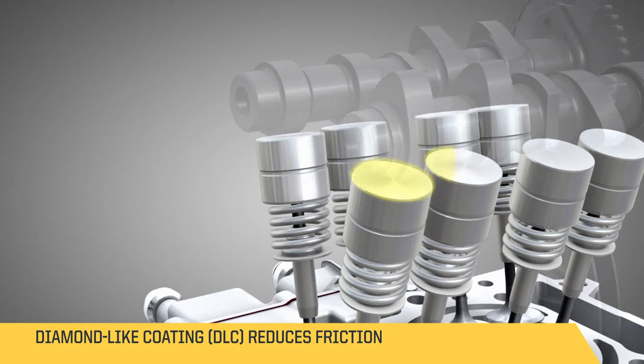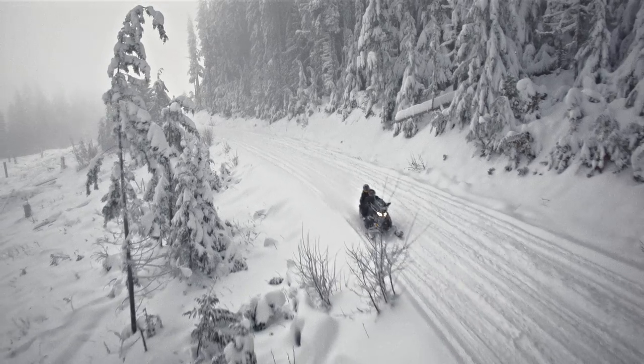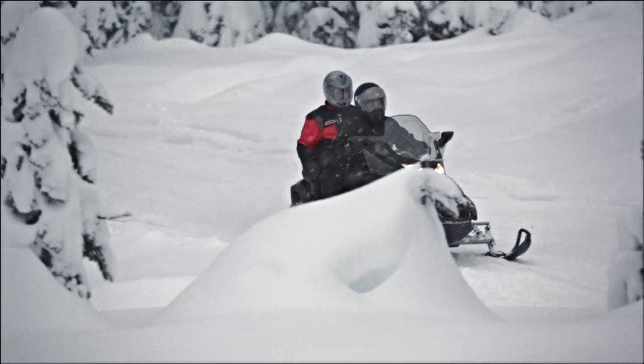There is diamond-like coating on the valve tappets. Everything else — the gears, the chain, the bearings — everything was studied in depth to remove all friction and ensure the best fuel economy possible.